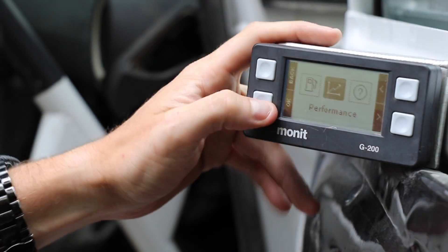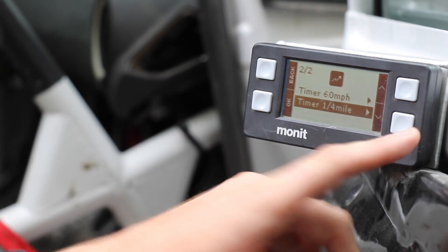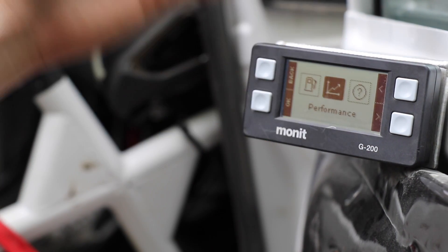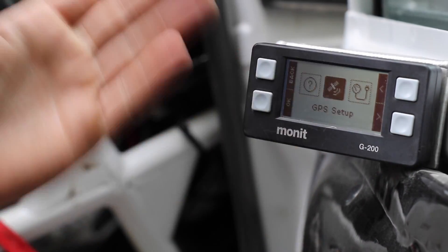Other things you can do: you can gauge the performance of your car. If you find some pavement, snow, or gravel — different surfaces that you might be testing on — you can see how quickly you actually do a zero-to-60 run or a quarter-mile run. Those are really the only two options there — not the most useful things, but good to know.